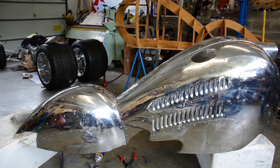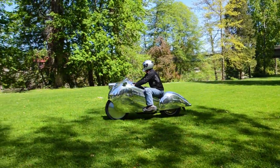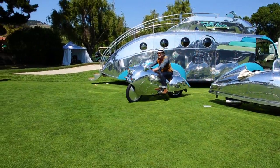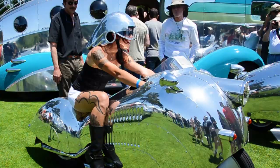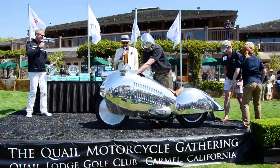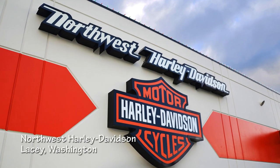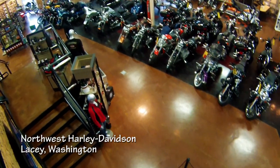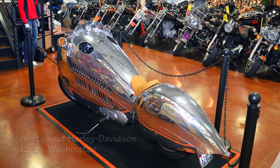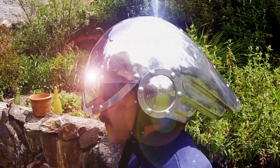Related to the decopod, the Decosyn is a unique vehicle built on a 1984 Harley-Davidson Sportster chassis — you ride on it rather than in it. The Decosyn is now on permanent display in the showroom of Northwest Harley-Davidson in Lacey, Washington.